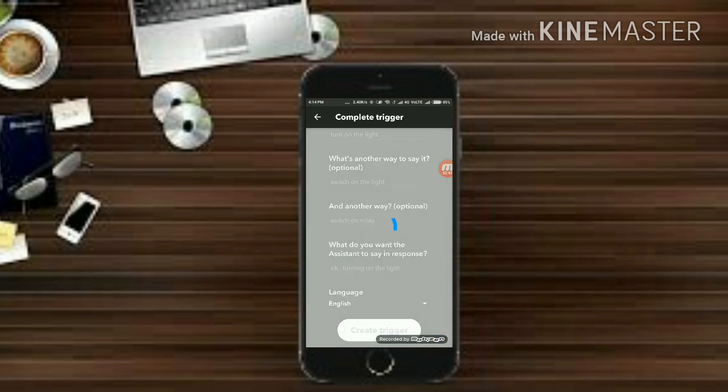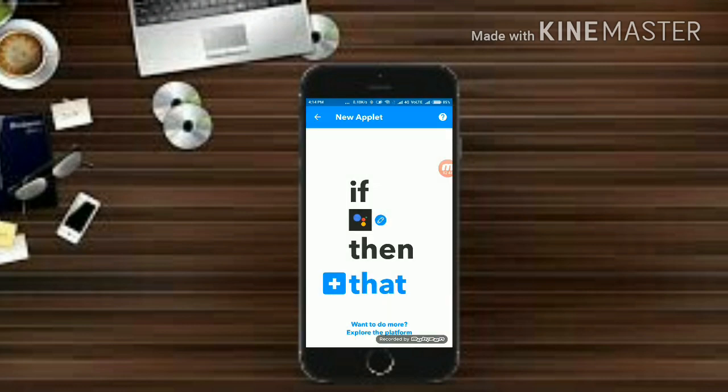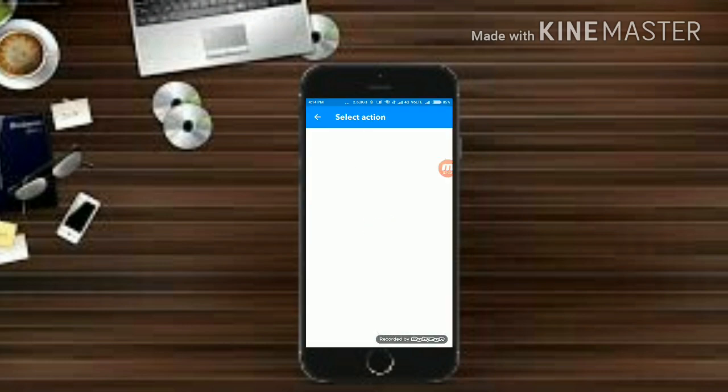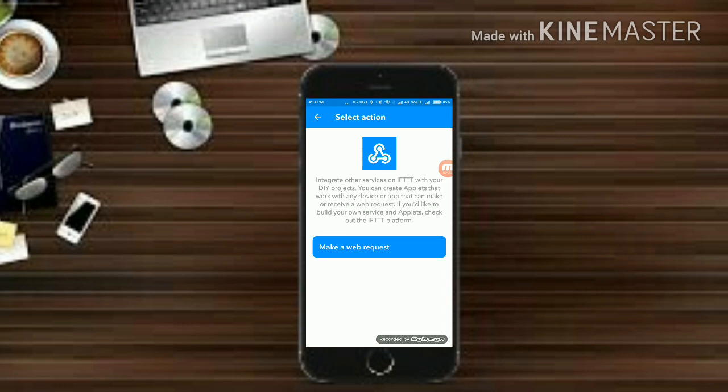Then click on 'Create Action'. So if we say 'Hey Google, turn on light', something should happen. Click on 'That' and search for Webhooks, then click on it. Webhooks basically makes web requests to any server or website. In this project we are going to use Webhooks to create web requests to the Blink server so that we can connect to our NodeMCU. Click on 'Make a Web Request'.